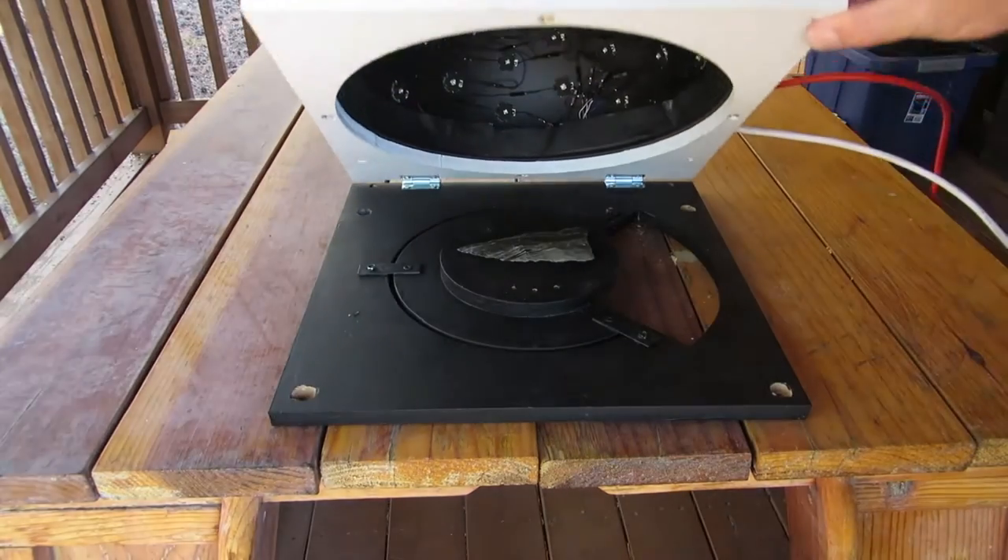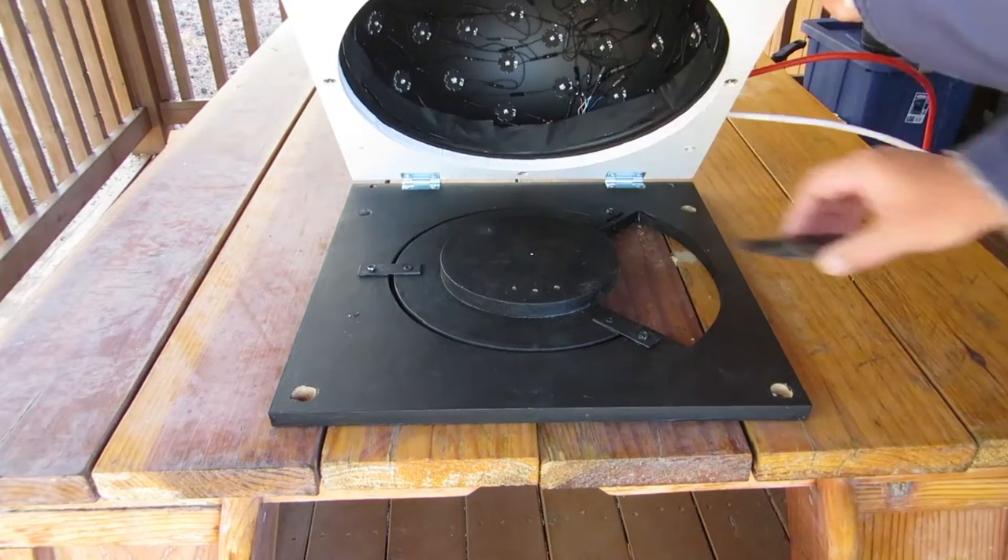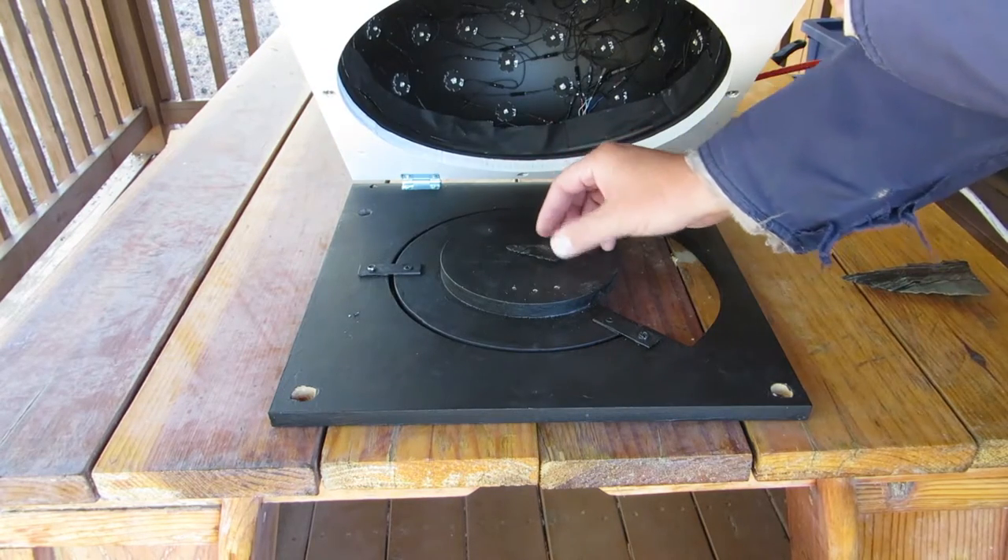The camera is in position on top. To place an object for imaging in the system, just lift on the near end to raise the dome on the hinges, and put the object on the center plate.